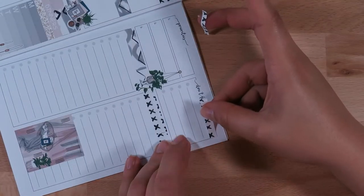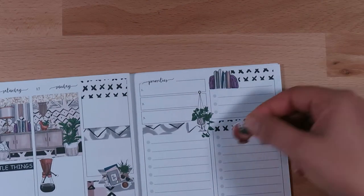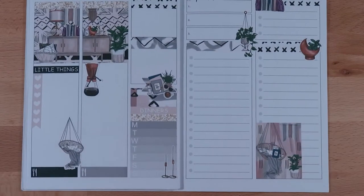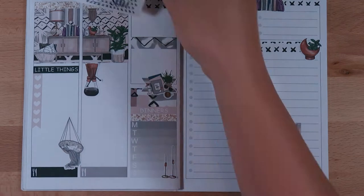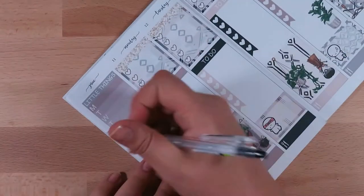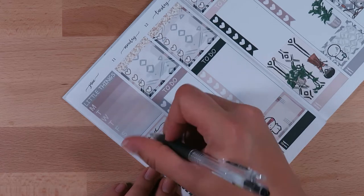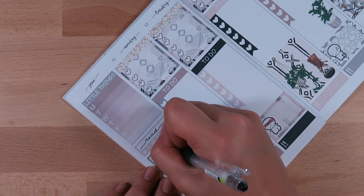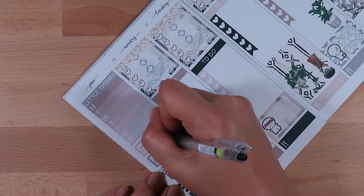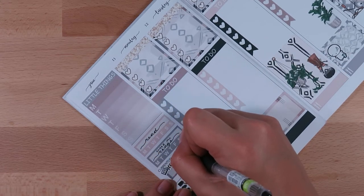Just covering up some more of those bits and bobs here and there, filling in with some deco. Then just doing some hand lettering — I like to use a little cursive on my habit trackers — marking in the book I'm reading this week, and I think that is about it.